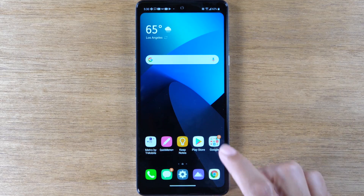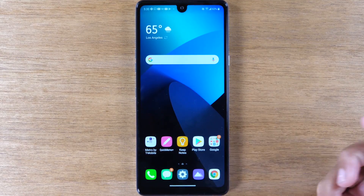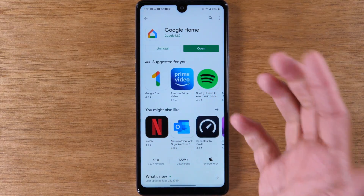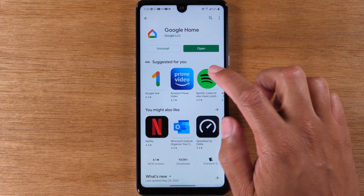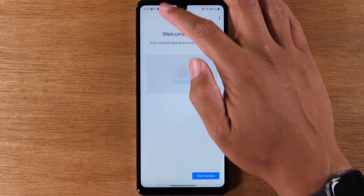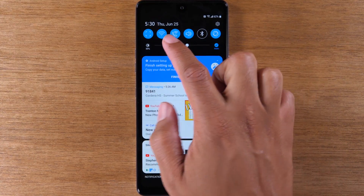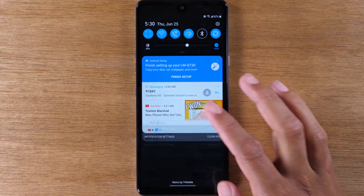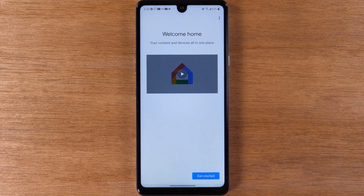The first thing you'll need to do is go to the Play Store and download the Google Home app. Just search for 'home' and look for that app, then open it up. Swipe down from the bottom of your screen and make sure your Wi-Fi is turned on and you are connected to Wi-Fi — and also make sure you're on the same Wi-Fi network as your Chromecast.